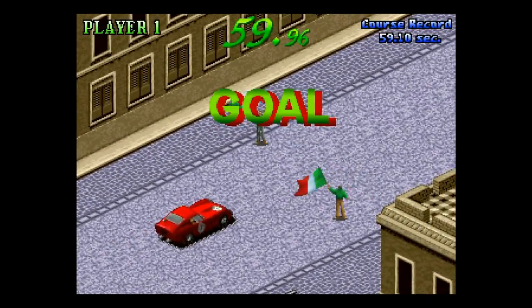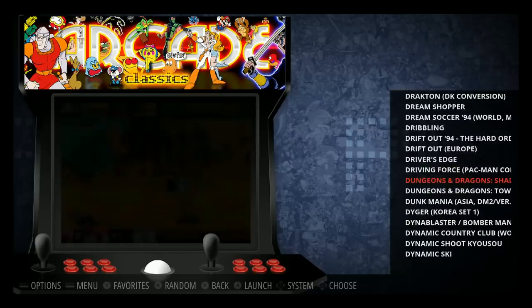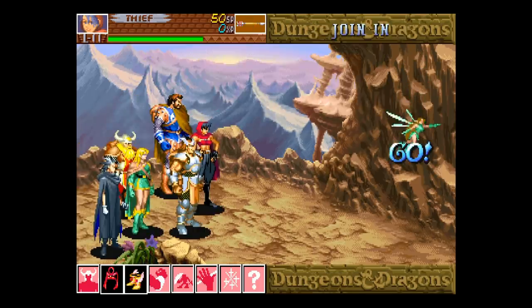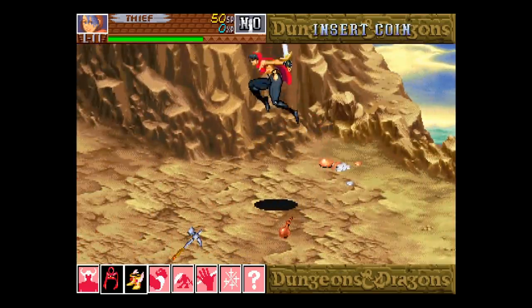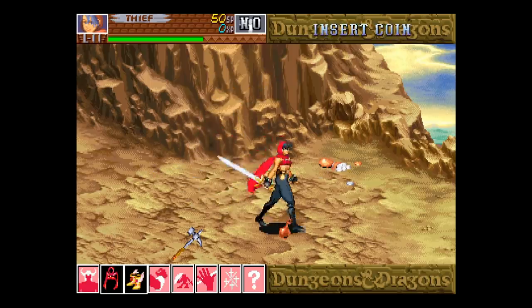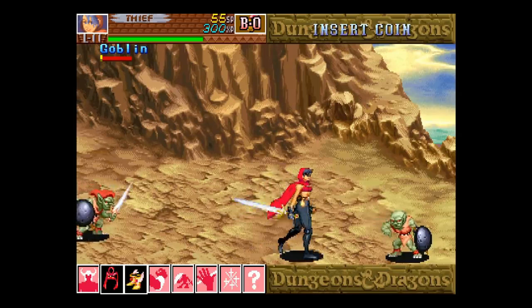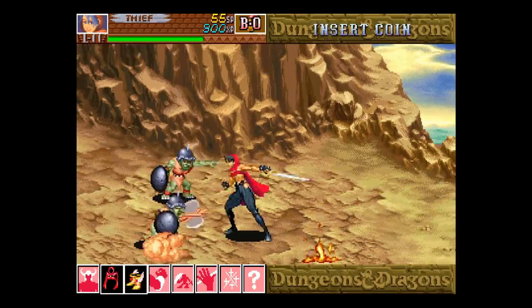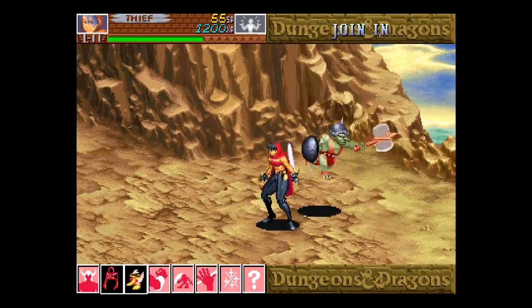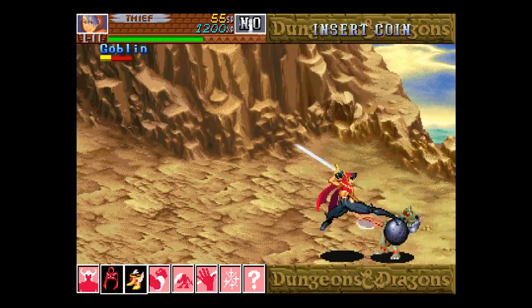The image boots into RetroPie within 0.4 seconds and is working well. There are no bezels enabled by default but you can turn those on very easily.